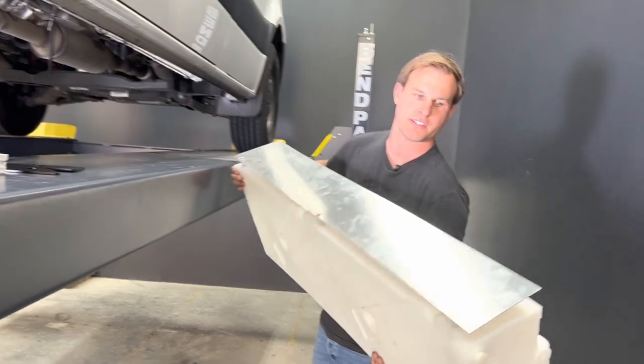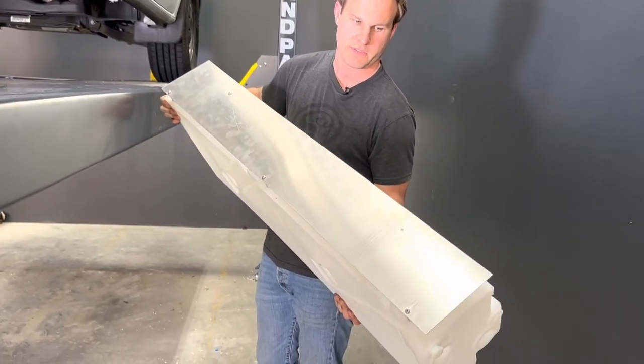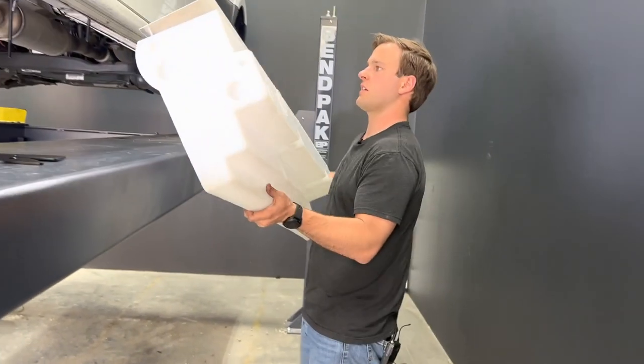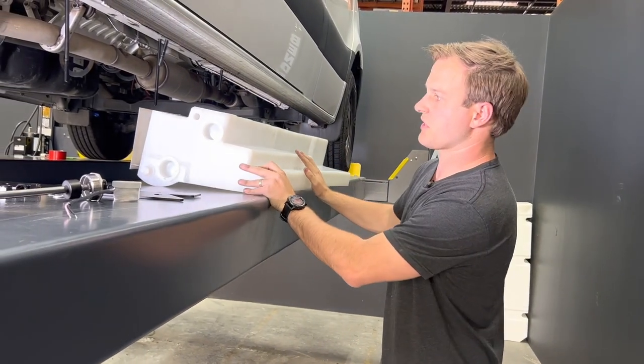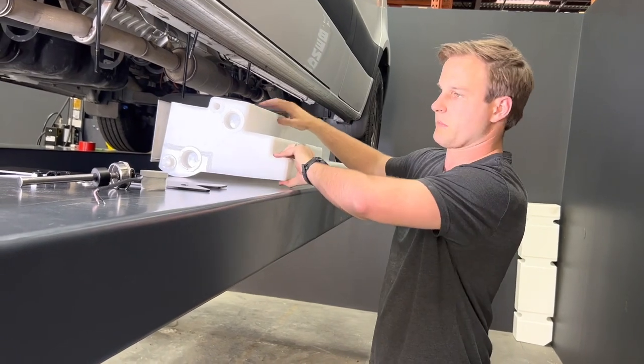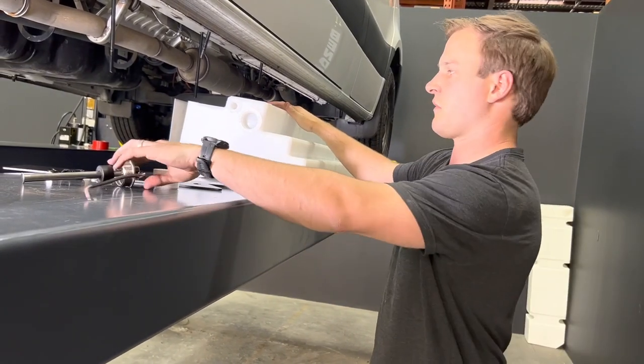You can see it has a heat shield here, so it stays away from the DPF when it gets hot. If you notice the tank looks a little rough, it's because this is our prototype. The finished product is going to look smooth and all the corners are going to be nice and radiused.